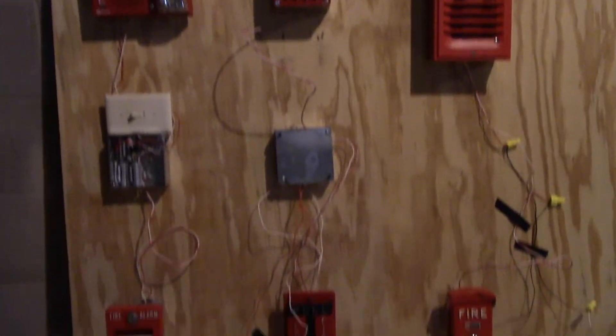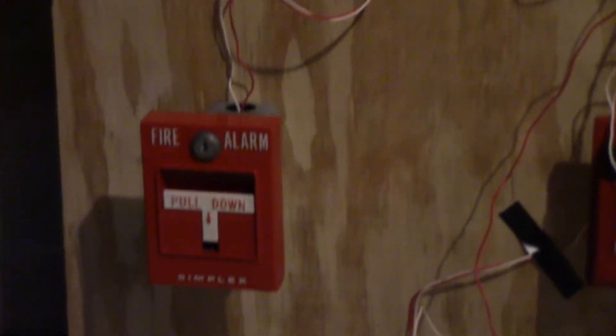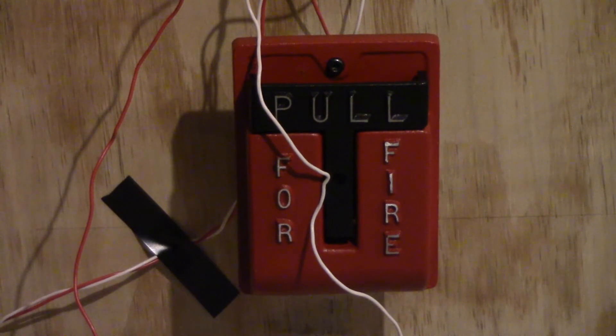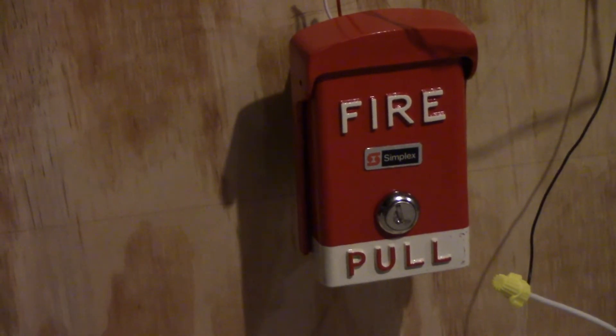Going down to our pull stations, we have the Simplex 40251-21, a National Time and Signal 620M, and the Simplex BG50.